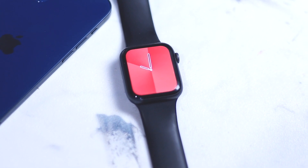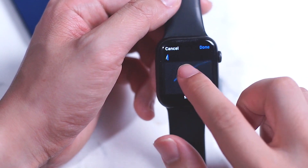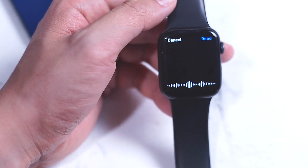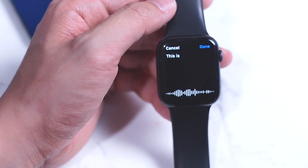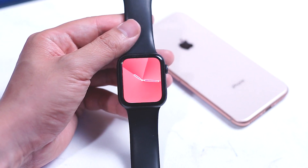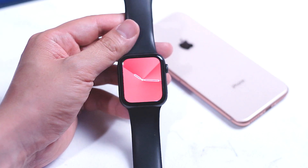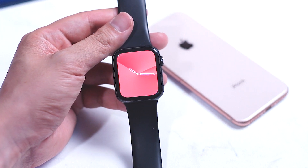Scribble is a great way to accurately input text letter by letter into your Apple Watch when you need to, however it can be kind of slow. Dictation is a quick and accurate way of simply speaking into your Apple Watch to get the text you need. However, there are situations when you want to keep things quiet and won't be able to speak into your Apple Watch, and this is one of the conveniences of having this kind of device right on your wrist, as you won't have to whip out your phone.